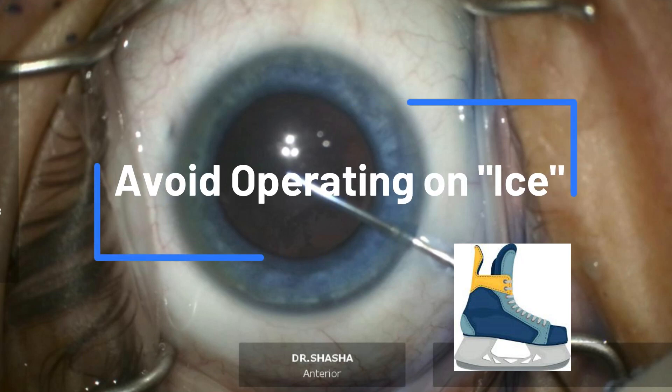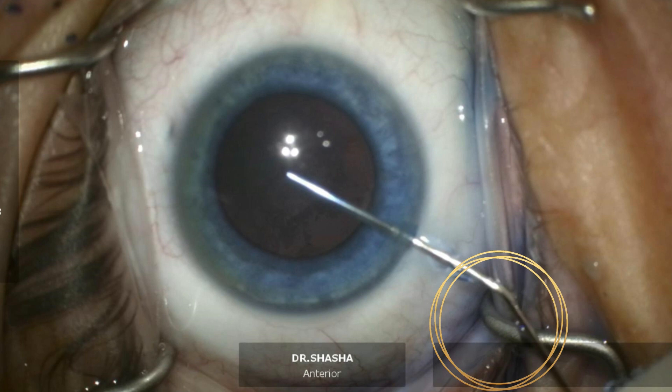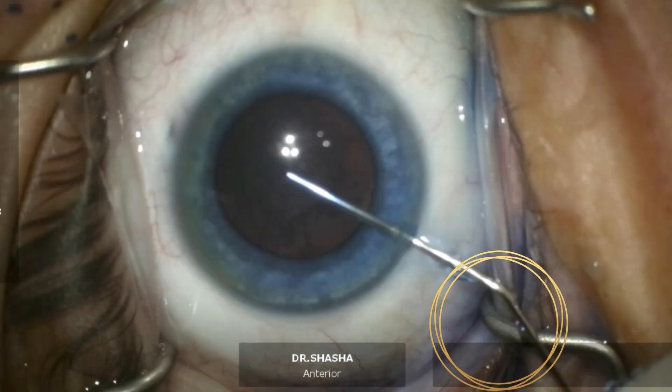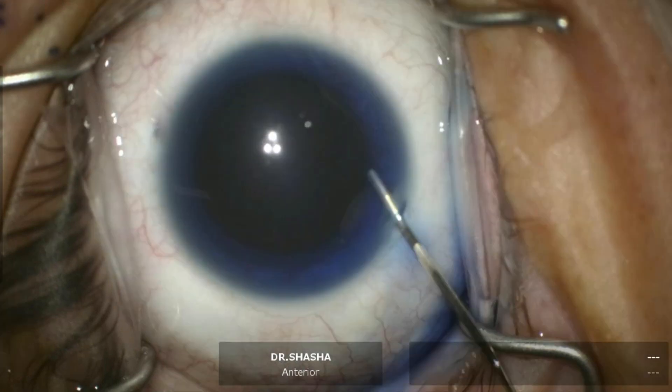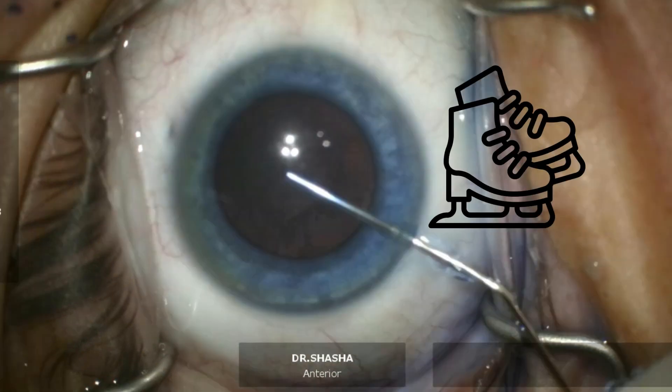In this video, I'd like to discuss avoiding operating on ice during surgery. I'm specifically referring to the instruments that we use through the side port incision and how these instruments may inadvertently make contact with the speculum. This metal-on-metal contact may cause an inadvertent slip outside the eye, which causes the instrument to slip inside the eye. And this is what I mean by operating on ice.